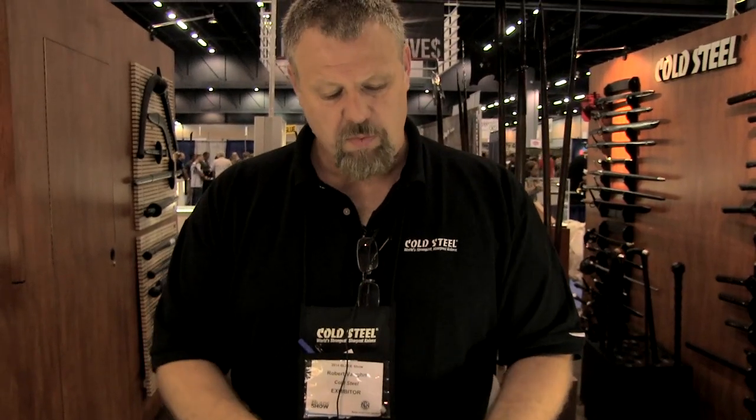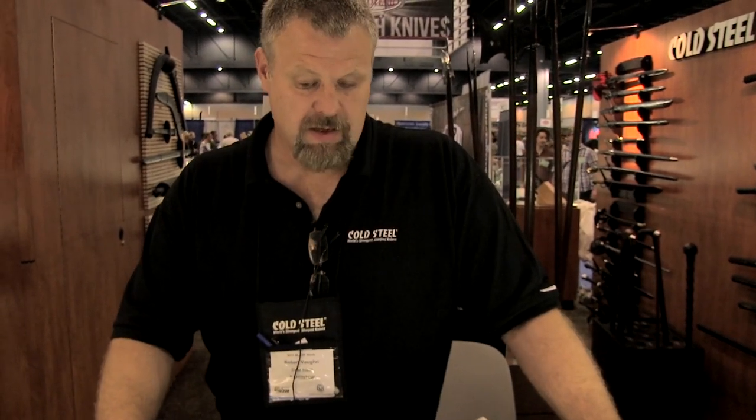These are some of the items coming out, and we're really proud of them. We're enjoying the Blade Show, showing them off here, and having a great time.